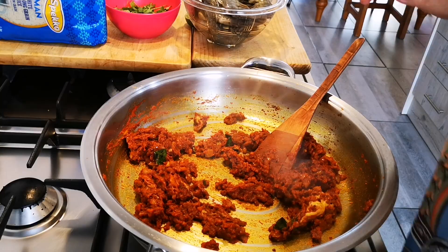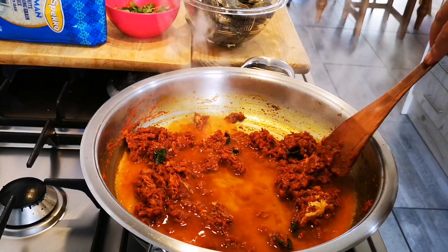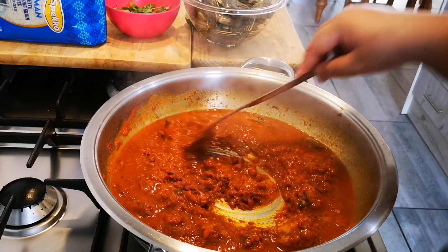I'm going to add a teaspoon of water and just let this cook through until the water has cooked away, then I'm going to add my prawns.